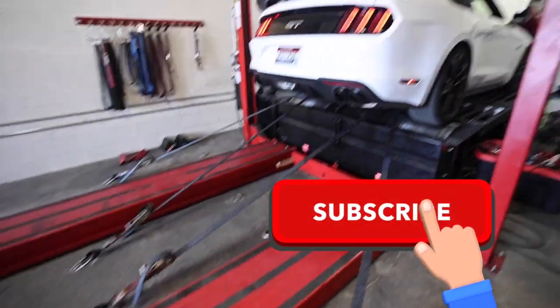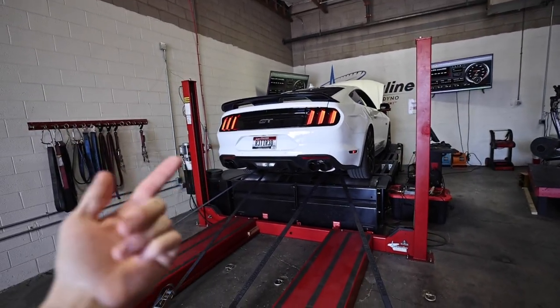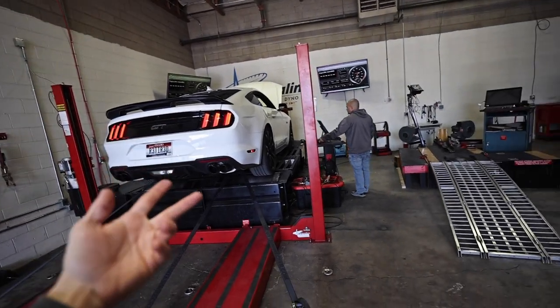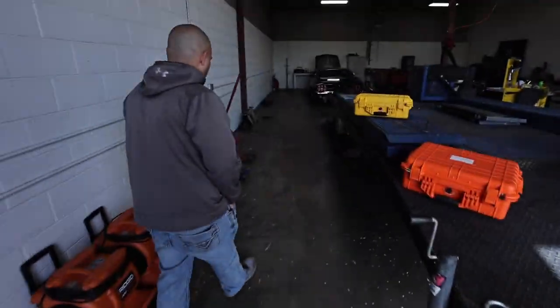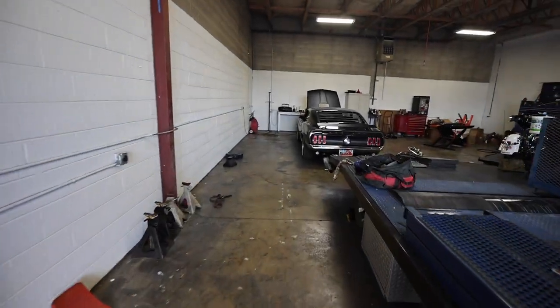We got the straps down so that the car doesn't take off into the wall. Now we're going to run this on the file that it's already on so that we have something to compare it to — a baseline run, let's call it. Then we're going to put Adrenaline's tune on it and see what it puts down. Jared picked up a new mobile dyno, so we're going to get him a Roddy Ranch sticker for the front.